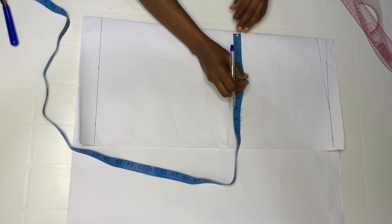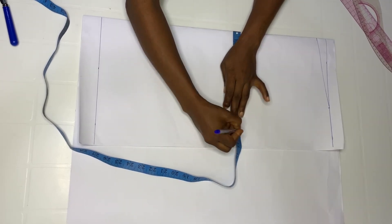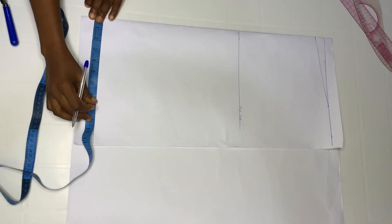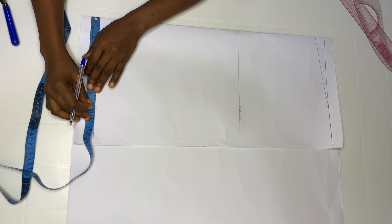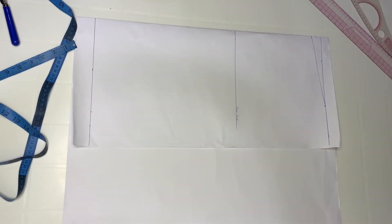I'm going to include my hip circumference divided by four, which is nine and a half inches. My waist circumference divided by four is eight point two, so I'm also going to go in by eight point two. When I'm done with that, I'm going to connect both points.